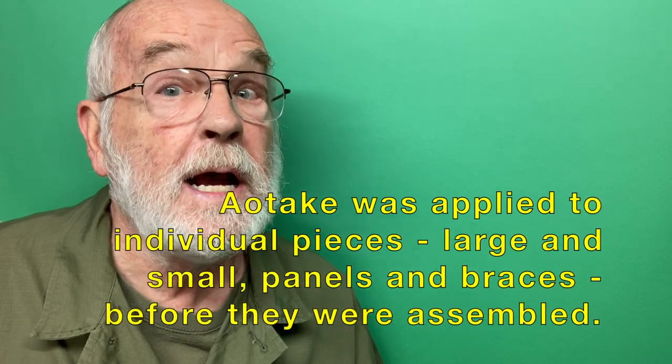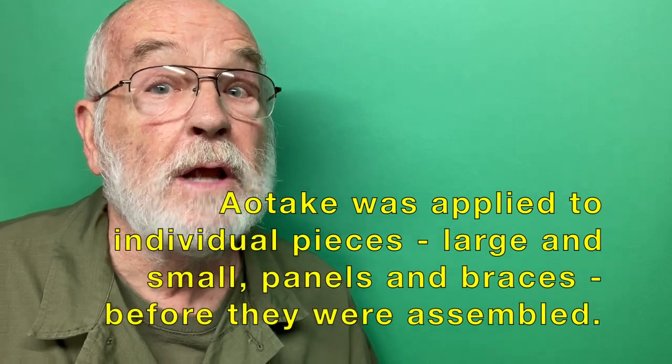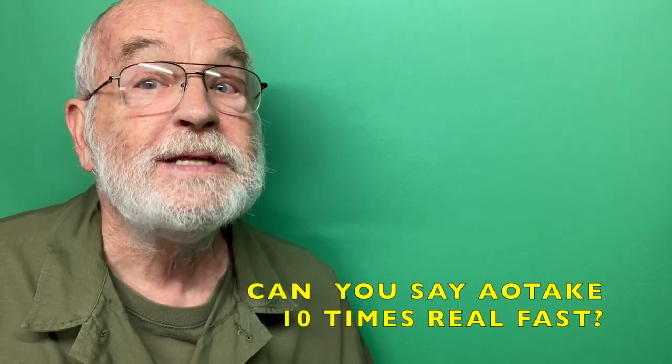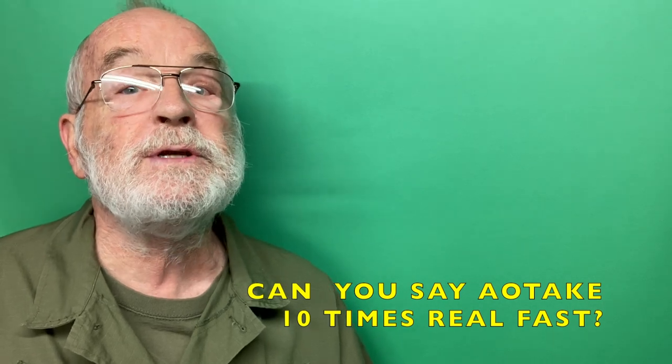The reason for this is because Aotake was applied to individual pieces — large and small panels and braces — before they were assembled. The various components were coated by various subcontractors, and even within subcontractors, different batches of Aotake were of different shades. When these thousands of parts were assembled, the end result was very much a dazzling patchwork of bright colors.